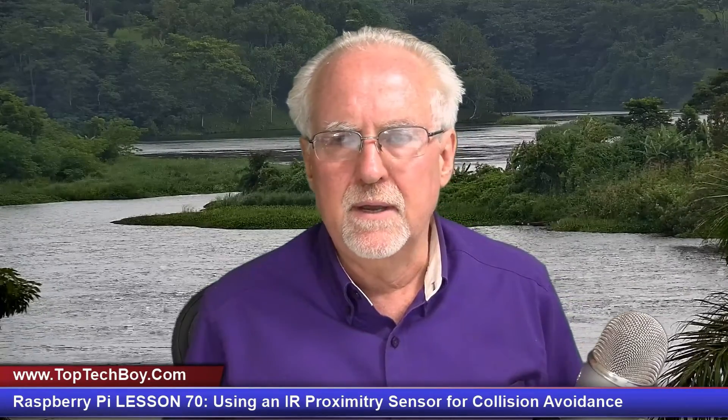Hello guys, this is Paul McWhorter with TopTechBoy.com and we're here today with episode number 70 in our incredible new tutorial series for teaching your Raspberry Pi who's boss.